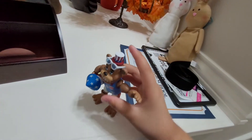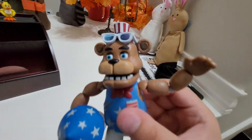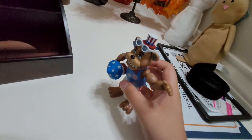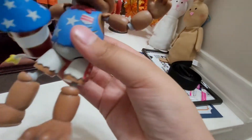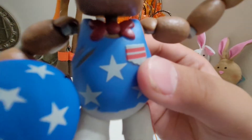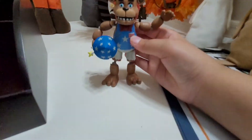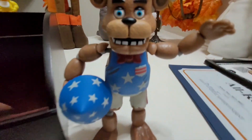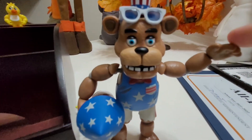I forgot to talk about his little hat — really nice, a royal American flag hat. A little pocket, little stars on the side of his shorts, and his little red bow tie. This is the Firework Freddy figure review.